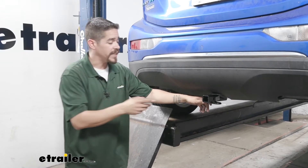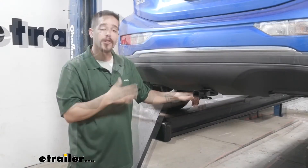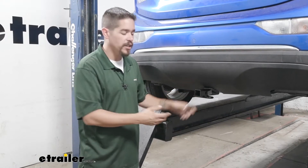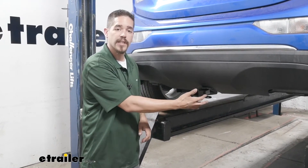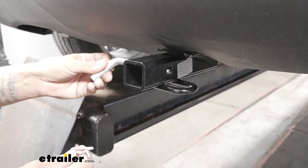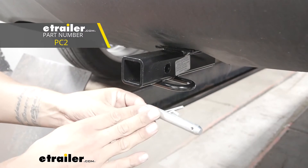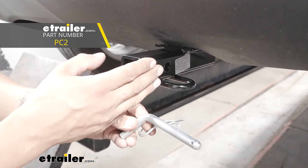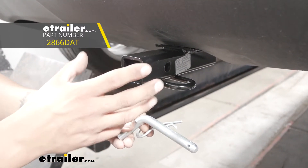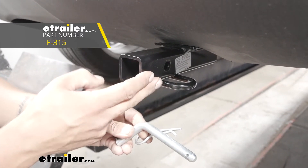It is a Class 1 hitch so it is going to give us that inch and a quarter by inch and a quarter receiver tube opening. Regardless of how you're going to be using your hitch, all the accessories are going to mount to the hitch pin hole here on the side. Our hitch is going to accept a standard half-inch pinning clip. They're not going to come with the hitch, but you can find them here at eTrailer.com, along with some locking devices and anti-rattle devices to cut down on that annoying rattling sound when we're driving down the road.